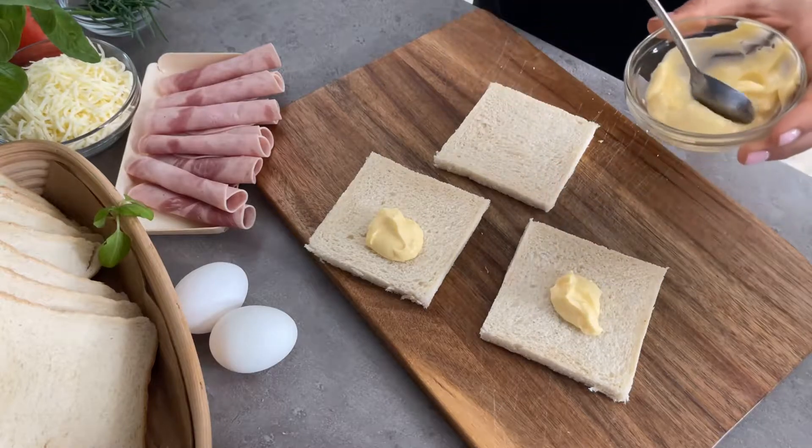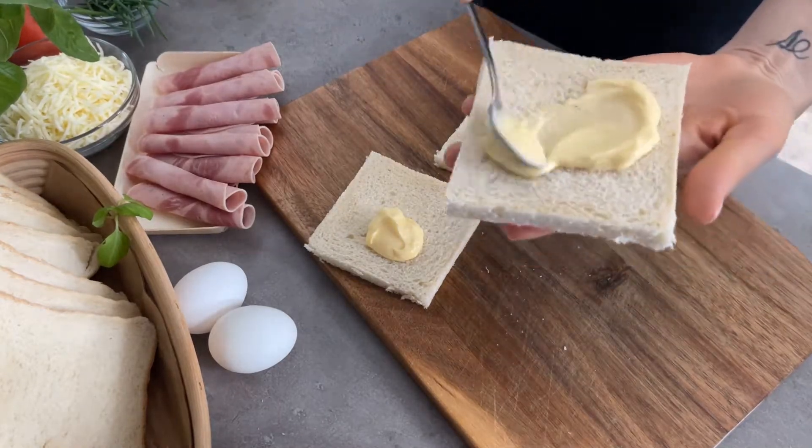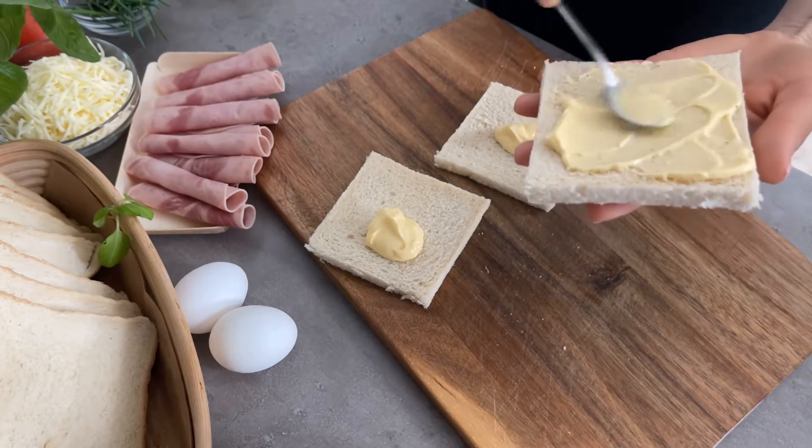So our food list: 3 slices of toast bread, grated mozzarella cheese, ham, eggs, milk, mayonnaise and butter.